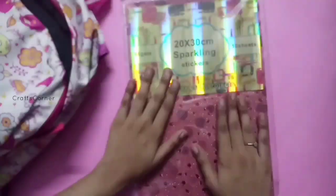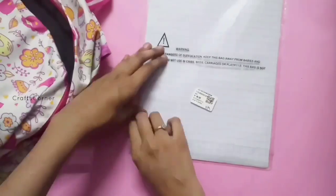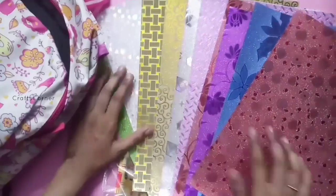You can use the pattern sheet with a sticker type. We will remove the sticker. The pattern sheet is 98.